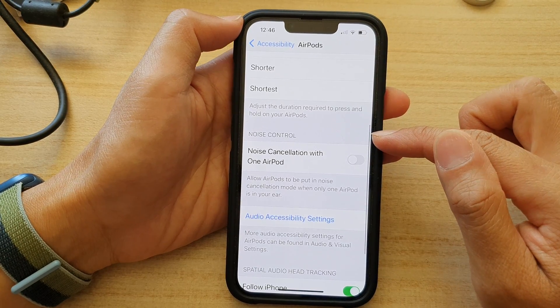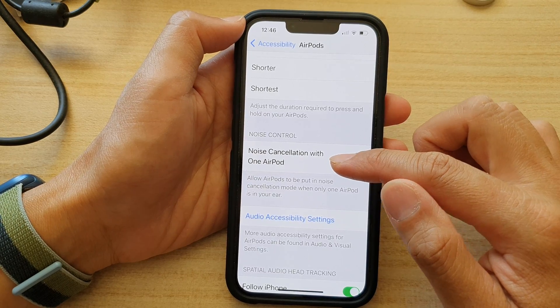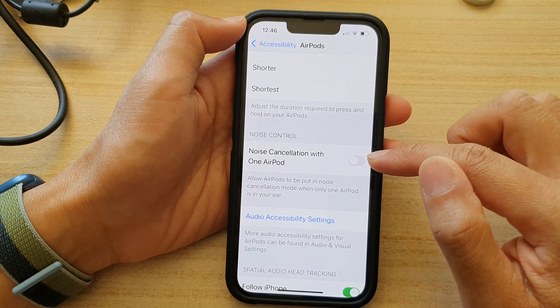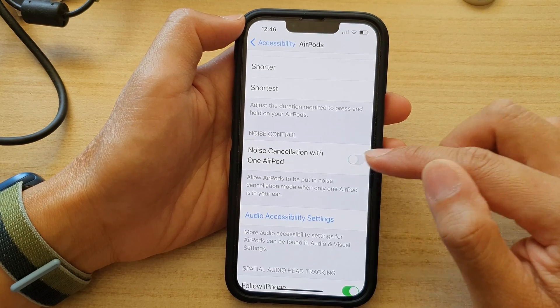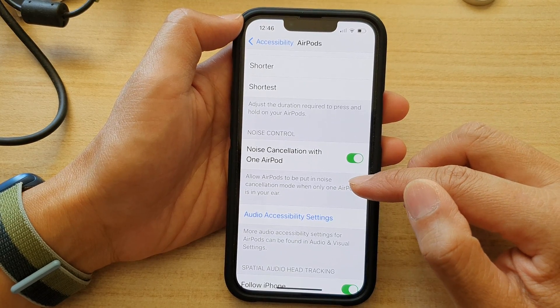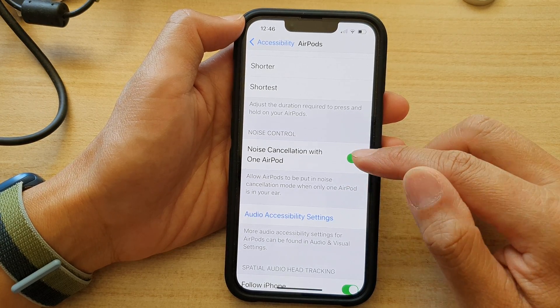go down to the noise control section and tap on the noise cancellation with one AirPod toggle button to turn on or turn it off. It says that this will allow AirPods to be put in noise cancellation mode when only one AirPod is in your ear.